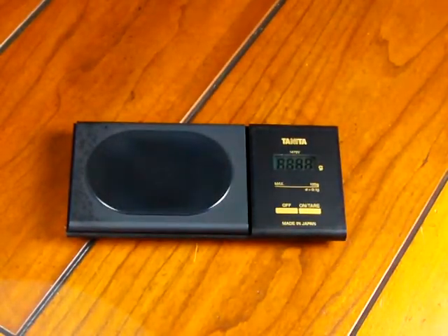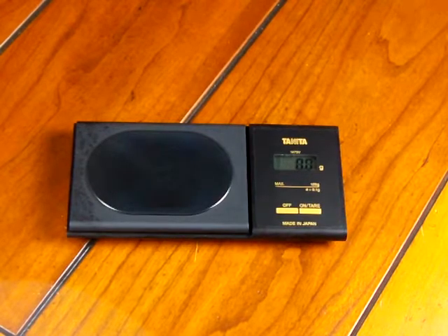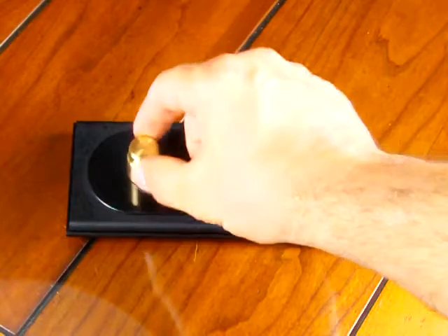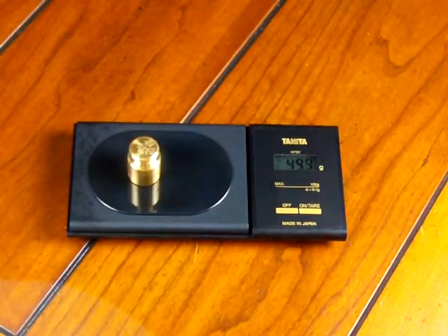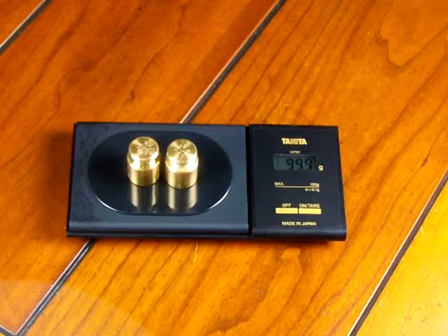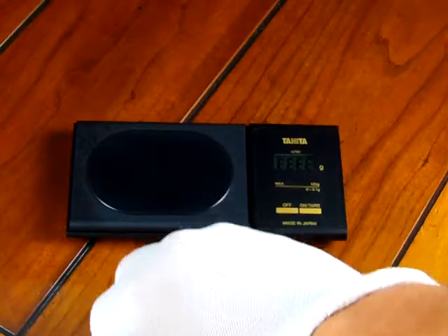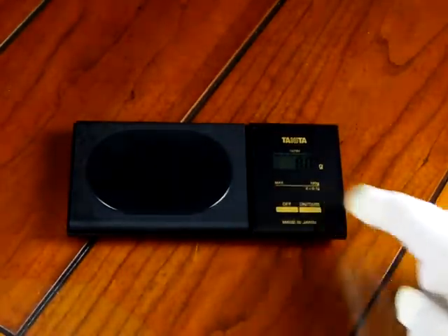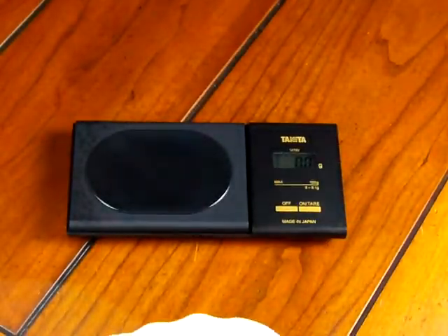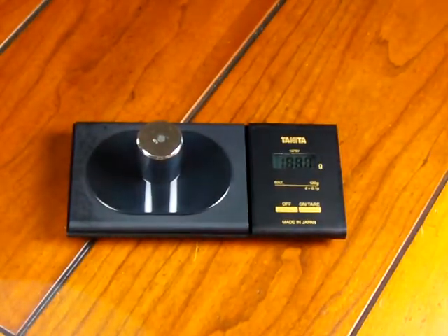If I turn on the scale, it does the power-up and it's back to 0.0. If I throw on my 50 grams, it now reads 49.9 — a lot better than before. Another 50 grams reads 99.9, then 100 grams. The scale reads plus or minus a tenth of a gram. After taring the scale and putting on my certified weight, 100 grams reads 100 — or 99.9.